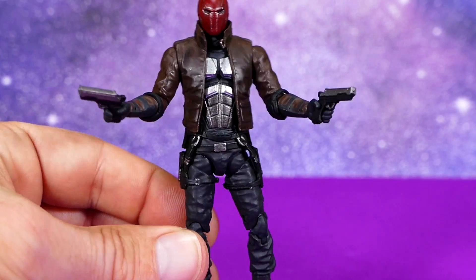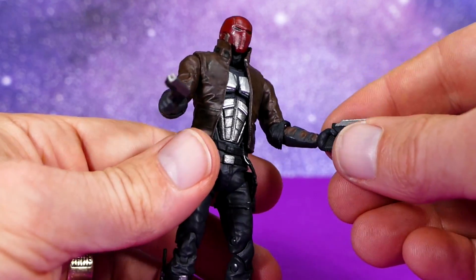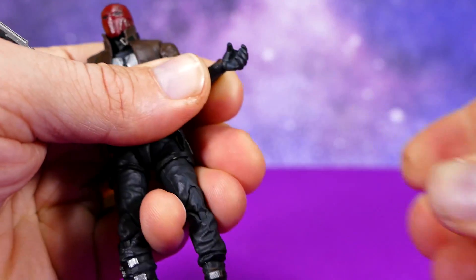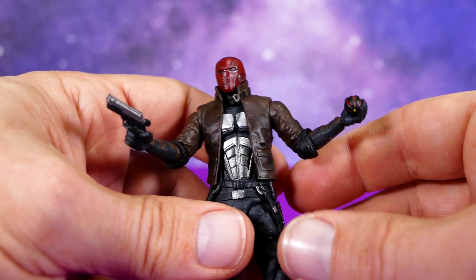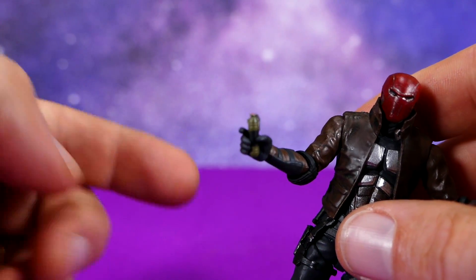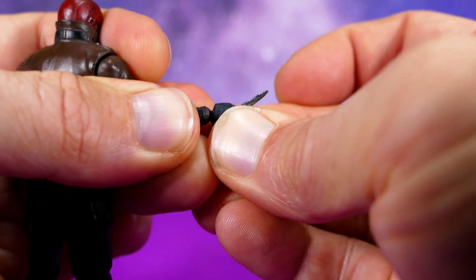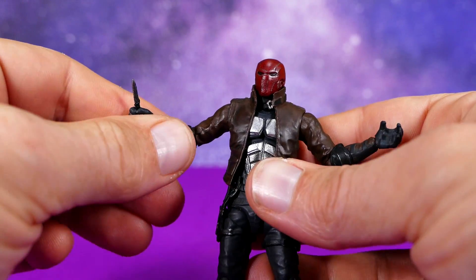Absolutely no complaints. Switching hands is obviously pretty easy — you just pop off the hand using the little peg, then pop the new one right on. It's a tight fit, but that means it's not going to fall off anytime soon. You can pop the grenade right in his hand — neat that he's got hands for pretty much everything. The knife hand is a nice tight fit as well, so he has a nice array of hands and accessories to go with this figure.